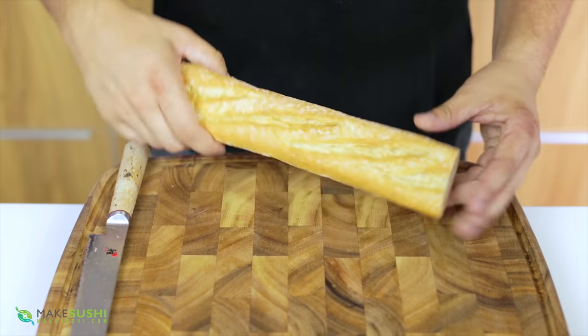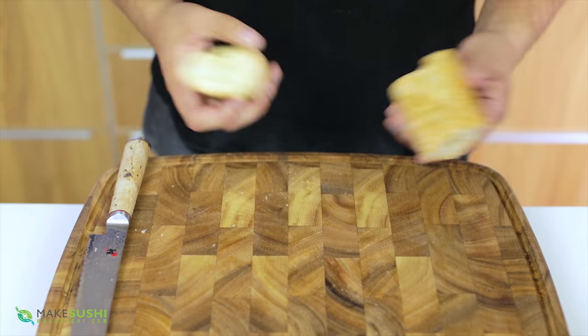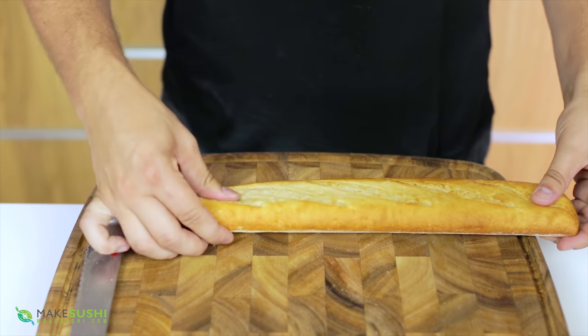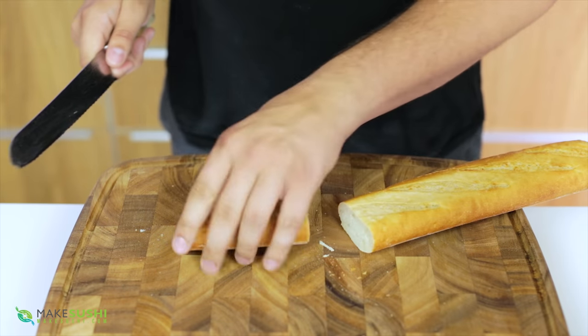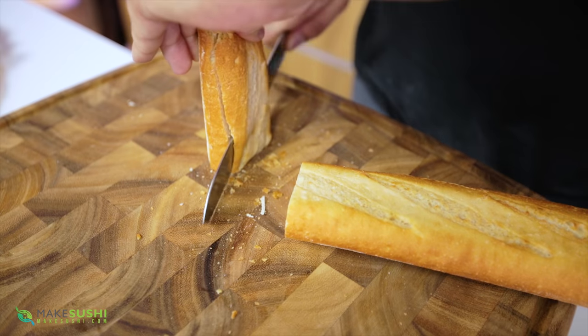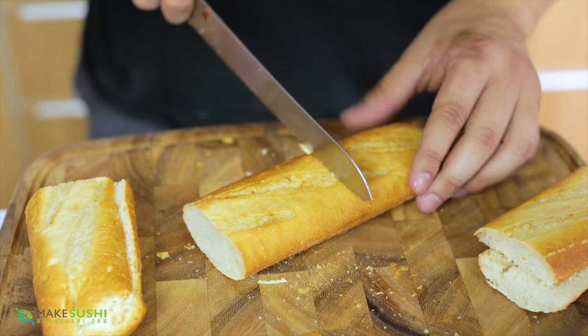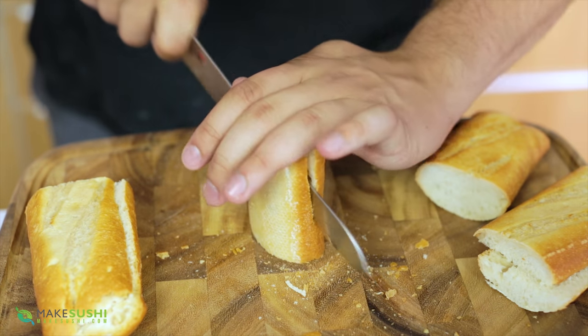When you buy a fresh baguette it quickly goes off. Look at this one — it's rock hard because I left it for a few days. The best thing to do is take your fresh baguette when you buy it and just cut it into usable pieces. Here I'm just going to cut it like this and then lengthwise, and use whatever you want fresh in the moment but cut the rest into usable bits like this.